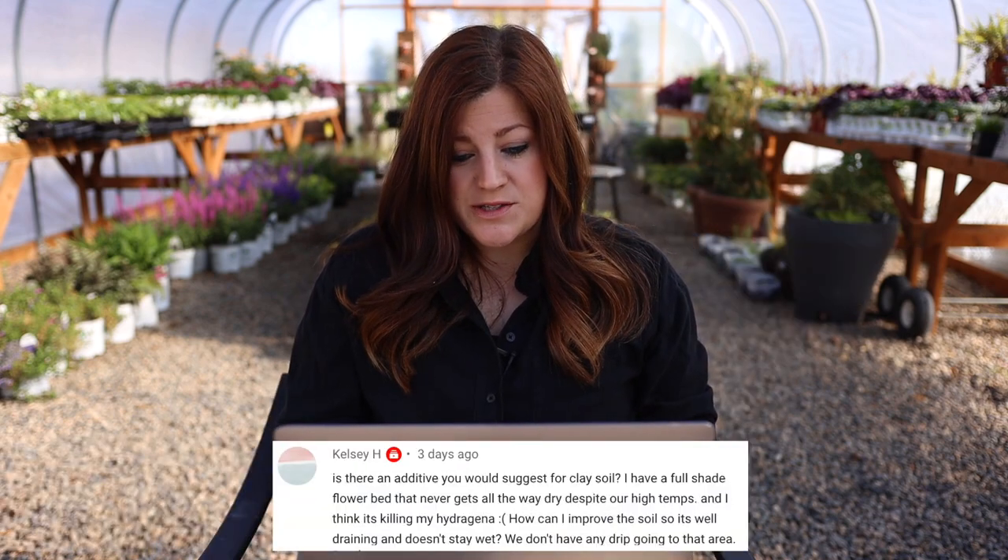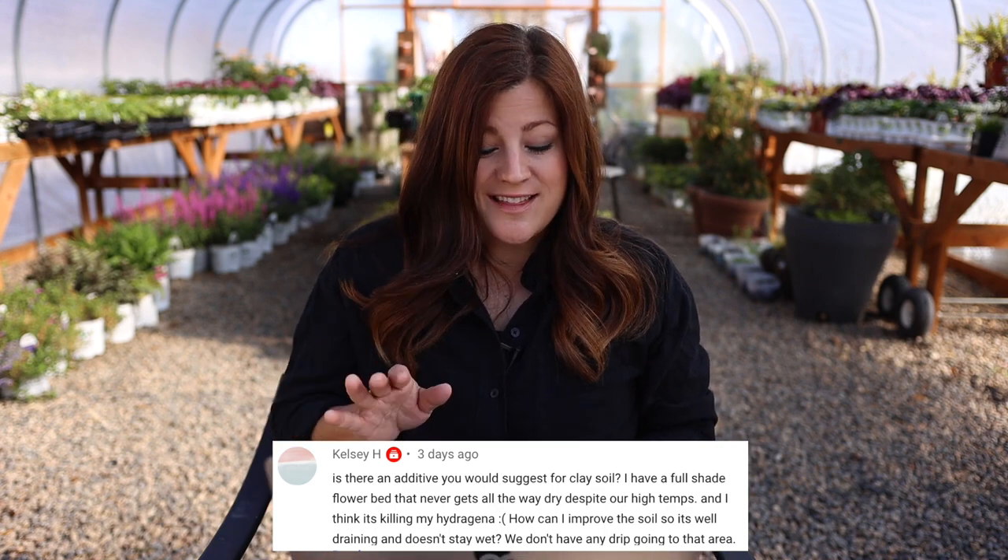Kelsey asked about an additive for clay soil — she has a full shade flower bed that never gets all the way dry and thinks it's killing her hydrangea. It takes gypsum — and a lot of it — to help break that up, condition the soil, and help it drain better. Every time I plant in an area like that, I put a handful of gypsum at the bottom of the hole along with my starter fertilizer, and I add gypsum two or three times a year using a pelletized gypsum in my broadcast spreader. It took a couple of years to really see results, but when we first moved in I'd dig down and the soil would turn gray and smell swampy — by the time we left after eight years, the soil was crumbly, loose, and full of earthworms.